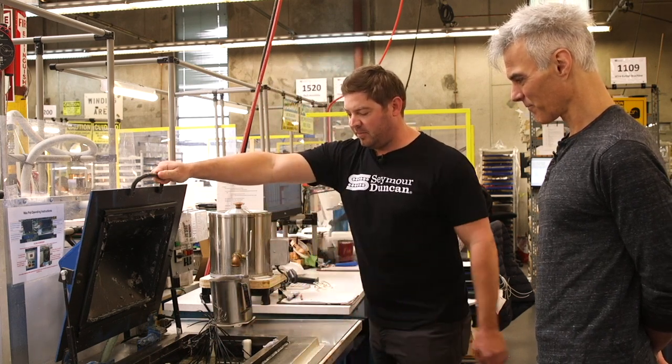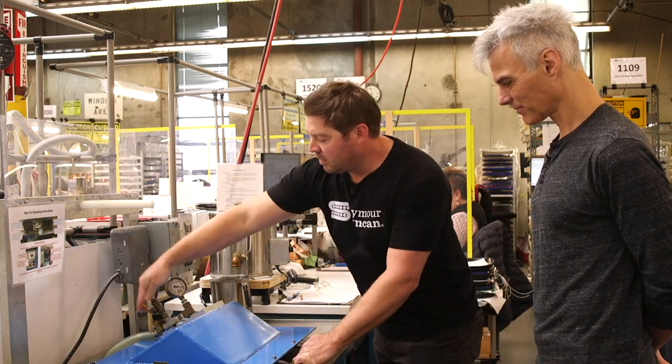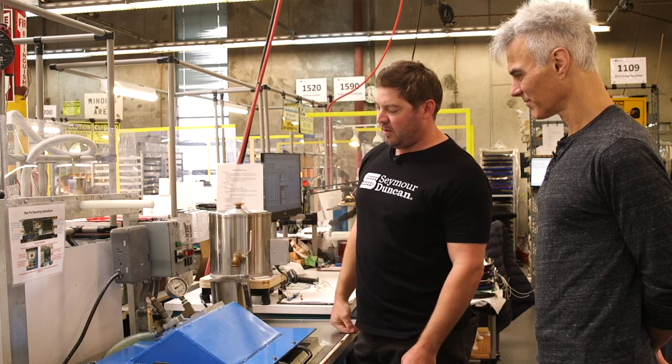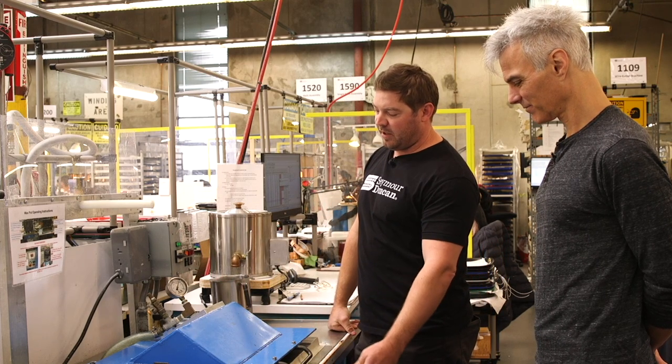So we have the pickups submerged in there. We'll shut our valve and then we can see the vacuum being pulled here — we have a vacuum pump down there.